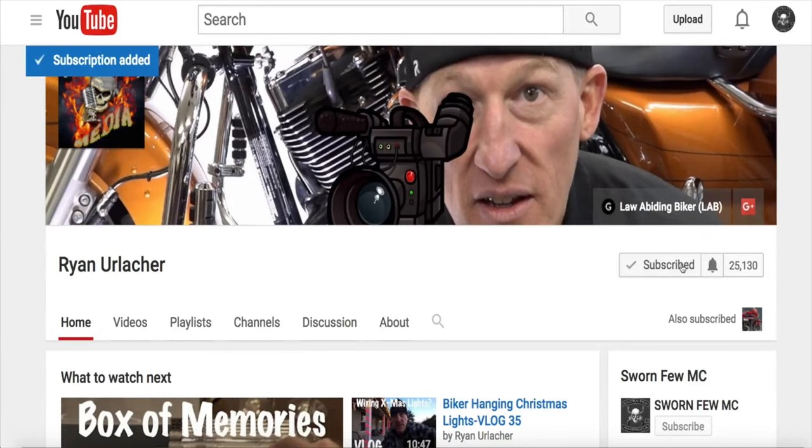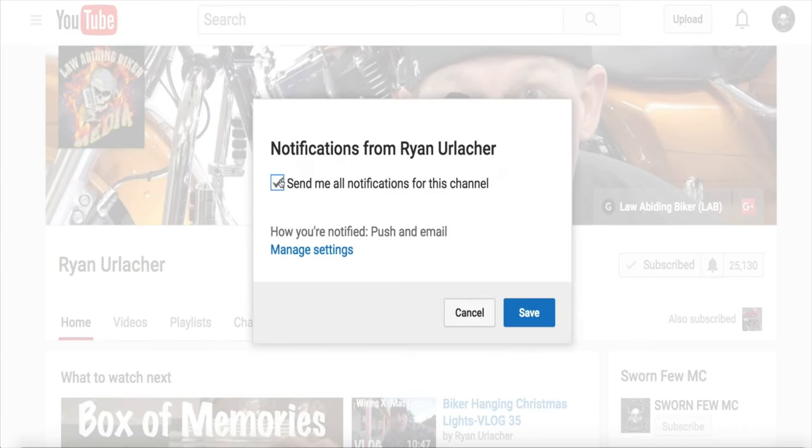But before we do, real quick — make sure you smash that subscribe button and bell icon. Every time those are hit, another biker joins the revolution. We'd love to have you be part of it.